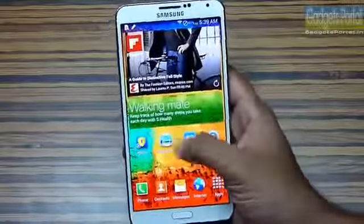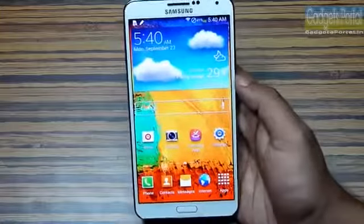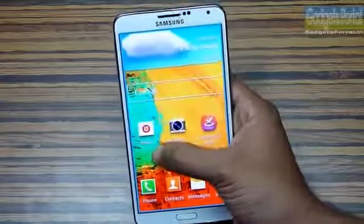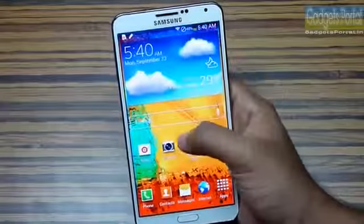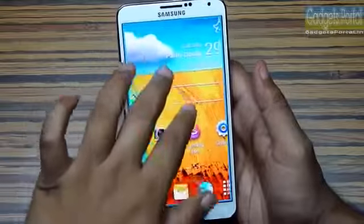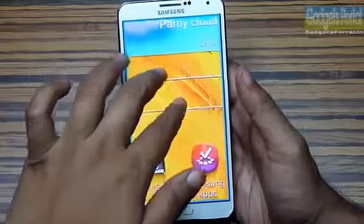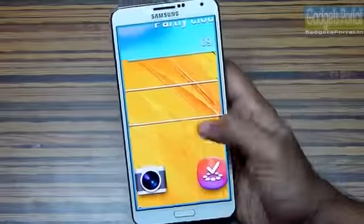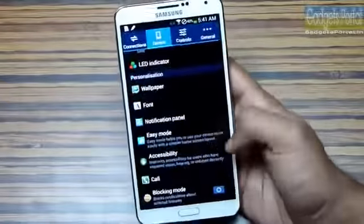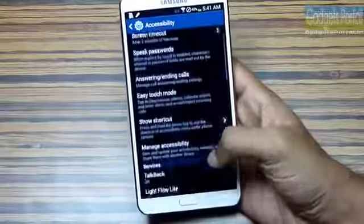Tip number two: if you triple tap on the display and hold, you can get a zoomed view and pan around. You can also triple tap and release to get a zoomed view and then use two fingers to zoom or pan the display. You have to turn on these features from Settings — here is the magnification gesture option you should turn on.